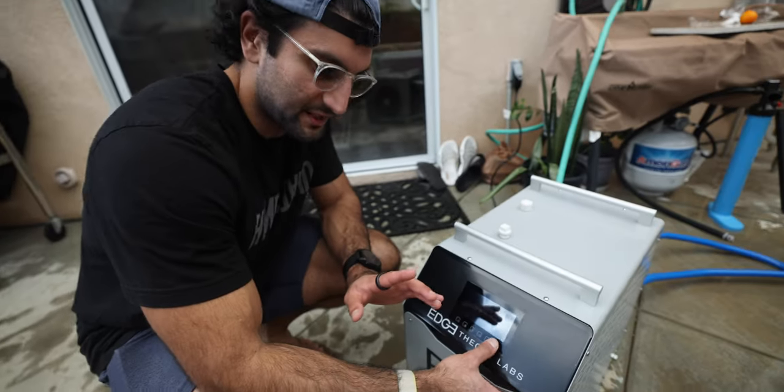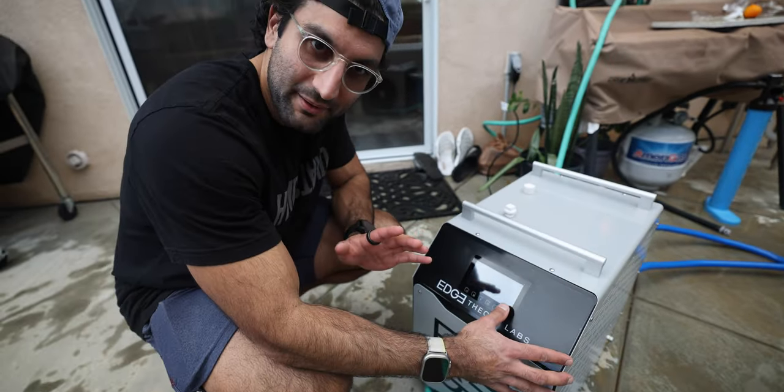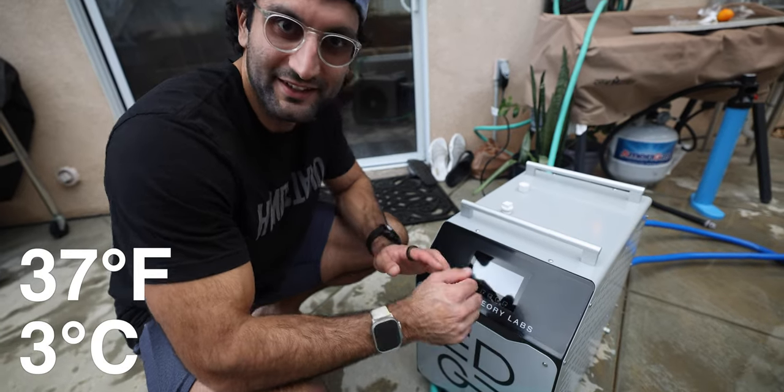On the screen I can actually set the temperature, and I'm going to set it to the coldest possible number, which is 37 degrees. So now it's going to bring the water temperature to 37 degrees. You don't need ice? No, you don't need ice. That's what $5,000 gets you.